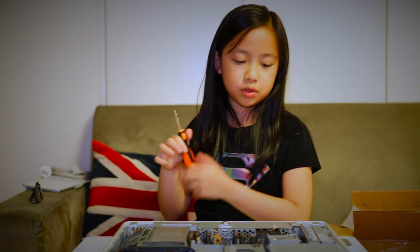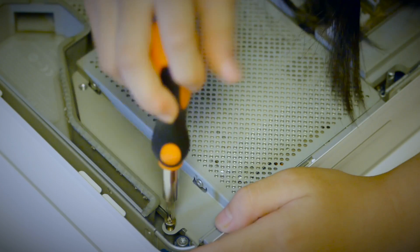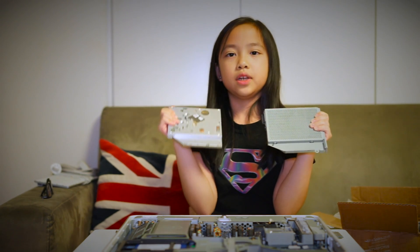We're going to use this Phillips head screwdriver to unscrew these three screws, then we can take the DVD drive out. Now all we have to do is lift the drive up — there you go. Now all we have to do is remove the brackets from the old drive to the new drive, then reinstall them.